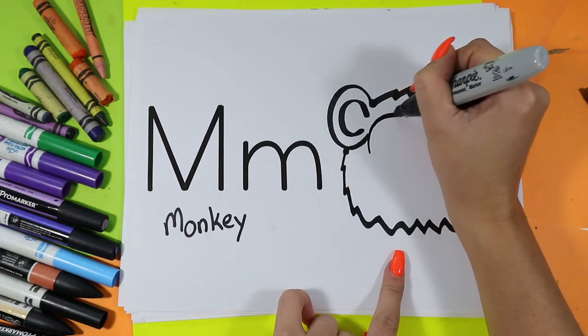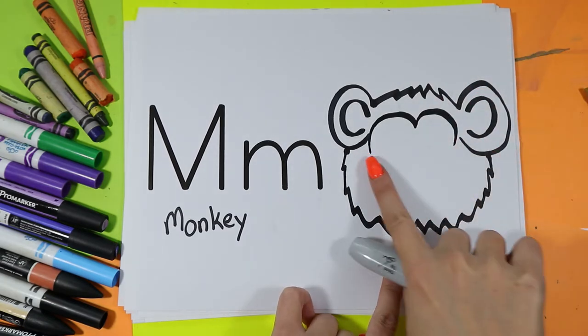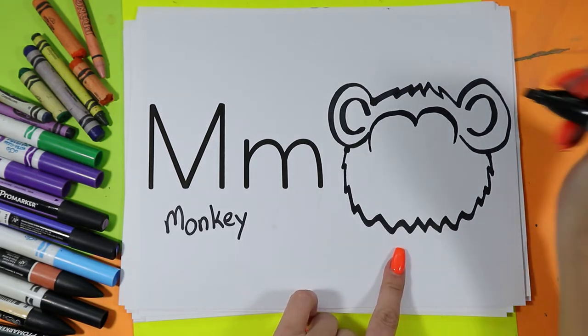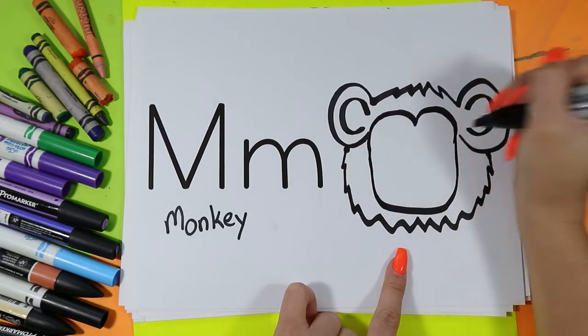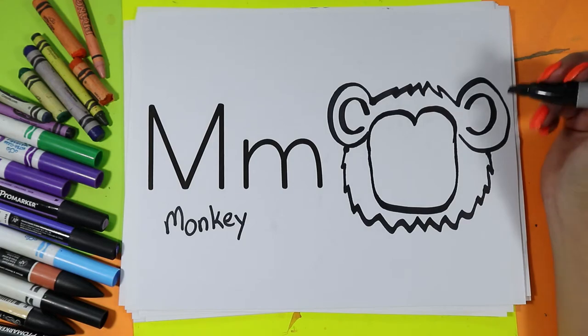At the top of the head we're actually going to draw a letter M from one side to the other side to create the forehead — just like M for monkey. Then we'll draw a nice big line down and up to connect to the other side to create monkey's face.